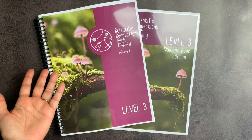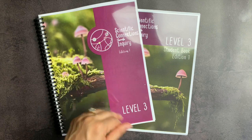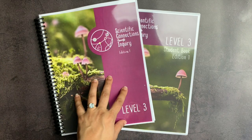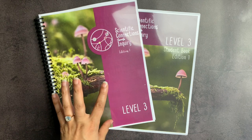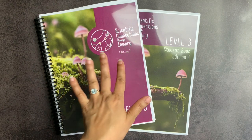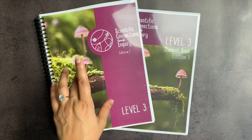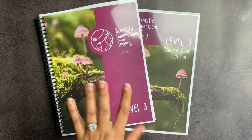Do I need to start with levels one and two? They did level three and four first to meet the need they saw in the market. Levels one and two are planned, but you do not have to do them in order to jump into level three. If you do happen to have Building Foundations of Scientific Understanding, the way they correlate is: SCI levels zero through two are designed to correlate with Building Foundations volume one, levels three through five align with volume two, and levels six through eight are designed to align with volume three.